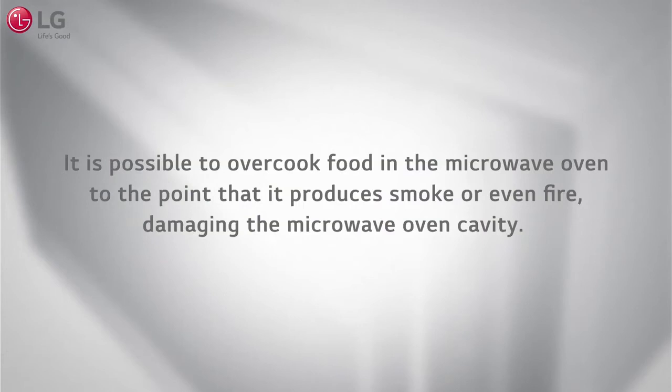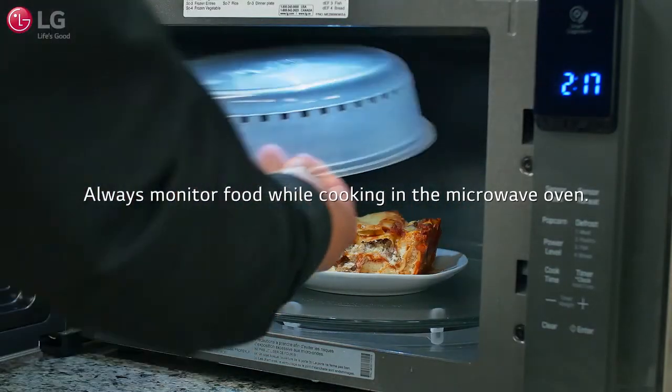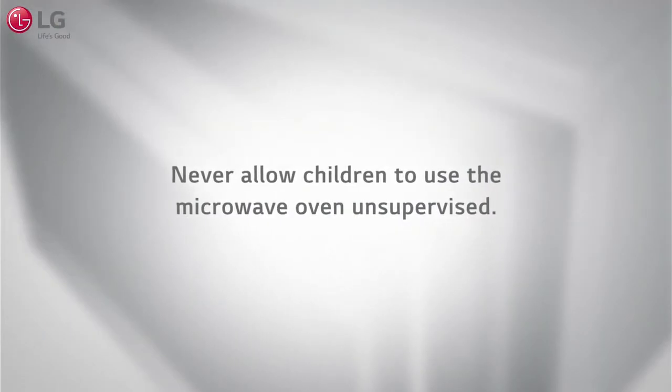Overcooking food in the microwave oven to the point that it produces smoke or even fire can damage the oven cavity. Always monitor food while it is cooking. Caution: never operate the microwave oven while it is empty or without the glass tray. Never allow children to use the microwave oven unsupervised.